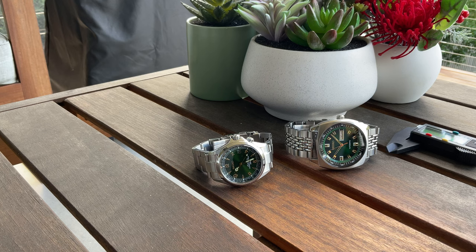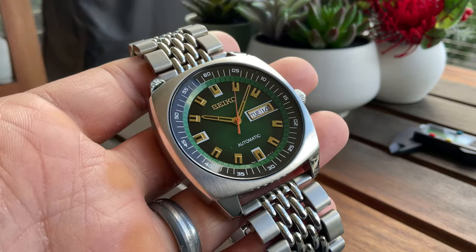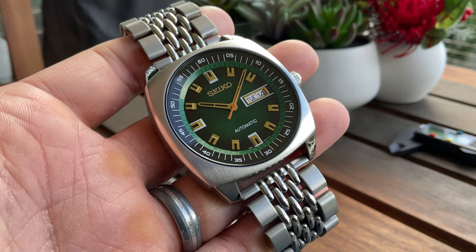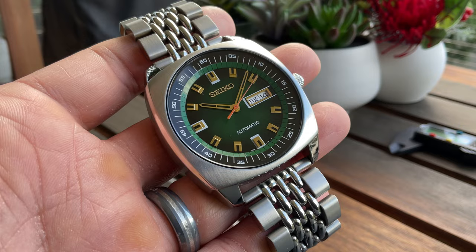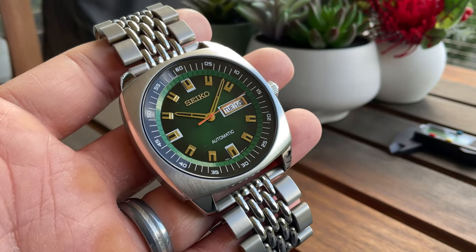Hey guys, welcome back to my channel. I want to make another video today to talk about this watch, which is the Seiko SKM97. It's part of the Recraft series. This watch was actually one of my early purchases — I just fell in love the first time I saw it on the internet.